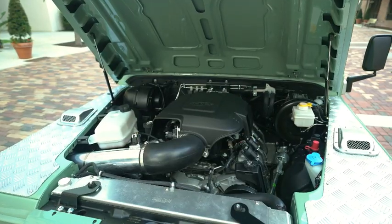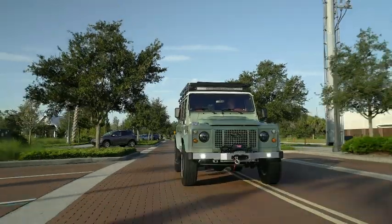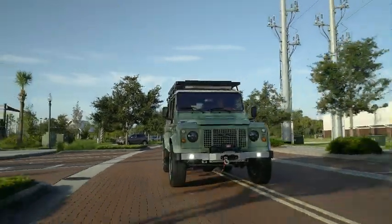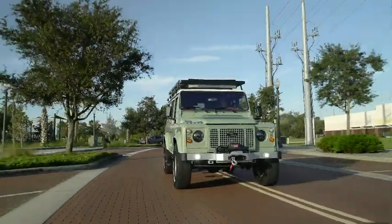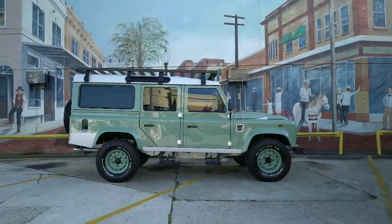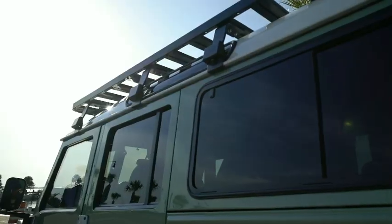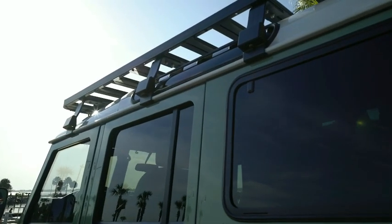We went with the LC9 310 horsepower motor with a six-speed manual. The owner of this 110 didn't want to distract from the clean looking exterior, so we went instead with a Safety Devices internal roll cage.